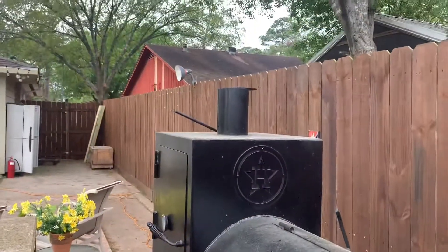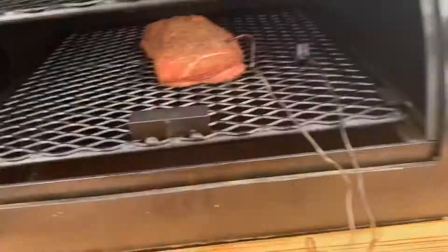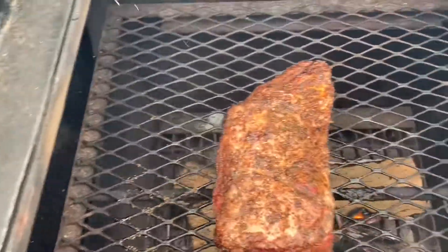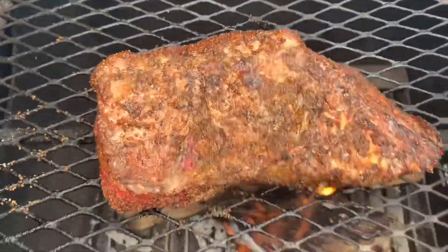I'm using pecan — leftover wood that I had. I gotta go get a new batch so I figured, heck, why not use it. My temperature gauge is off about 20 degrees — I'm gonna replace it. I'm using a temperature probe inside the pit to monitor the ambient temperature of the pit and the internal temperature of the roast.